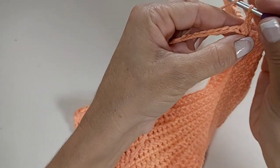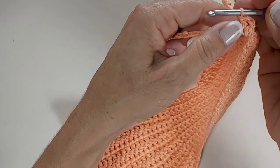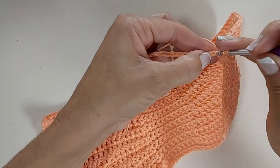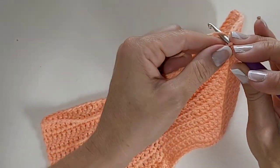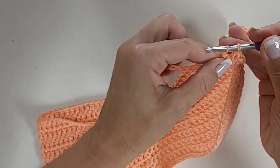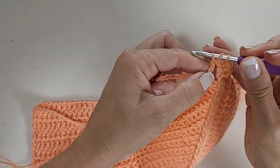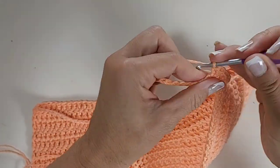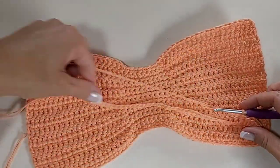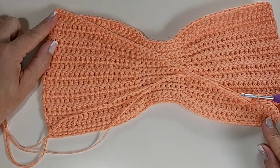No mesmo ponto eu faço outro ponto alto. Eu fiz dois pontos altos juntos, porque essas três correntinhas equivalem a um ponto alto. Na próxima correntinha, vou fazer novamente dois pontos altos juntos, porque é isso que vai formar o meu babadinho. Fiz um, faço outro junto — formando o babadinho. Nós vamos fazer dois pontos altos para cada correntinha que temos aqui no cordãozinho. Não tem nenhum mistério, é bem simples, e dá um efeito lindo na nossa peça.